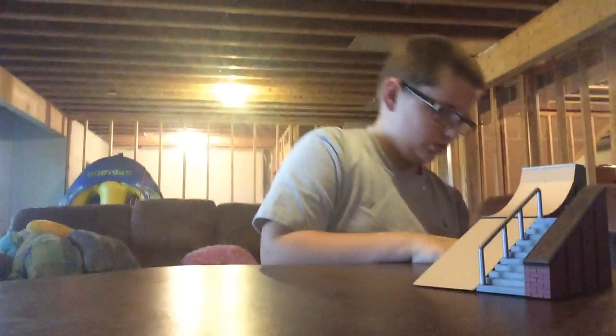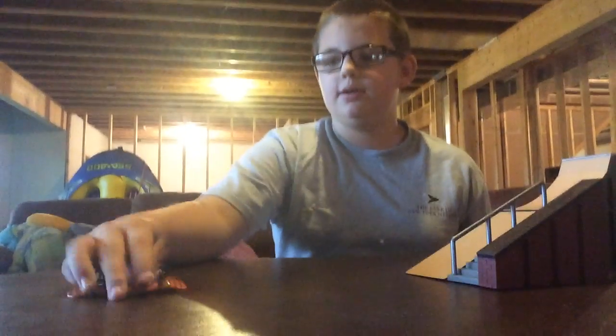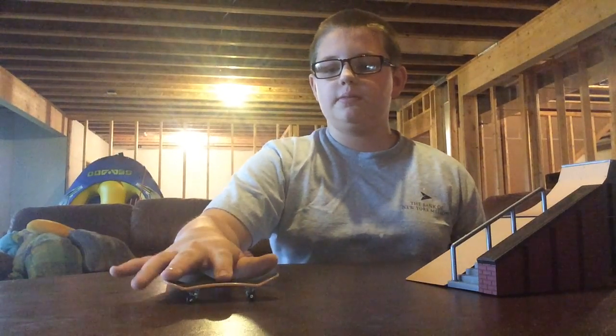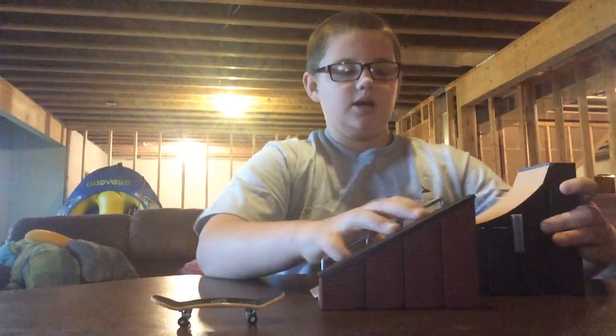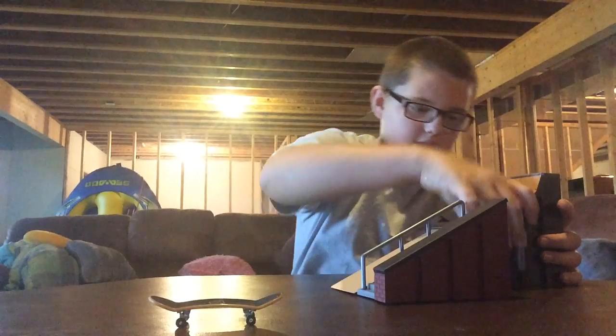I do not know a lot of tricks. I only know like the kick, but I'm not the best at it either. And I can't do the ollie that much — I'm not the best at ollie. Hopefully next video I'm going to learn some tricks and hopefully I'll try to teach you guys how to do some tricks.